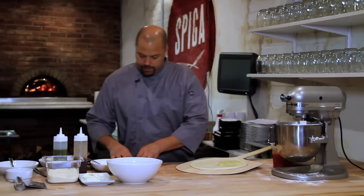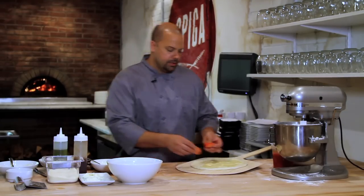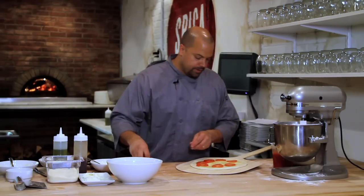We're going to layer the bottom with the Swiss cheese. I like to put tomatoes on this — gives it some nice moisture and some nice color to the pizza, and it also goes well with the flavors.